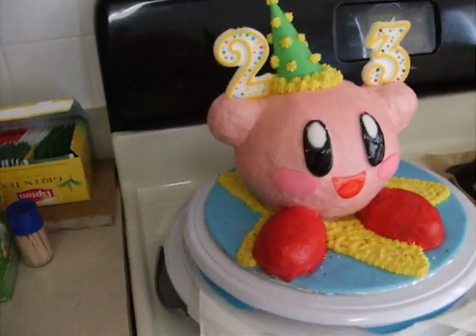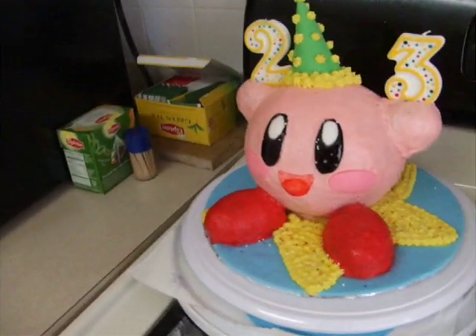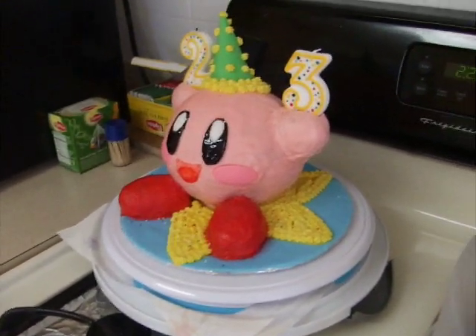I'm going to have to be really, really quiet here because my father-in-law is napping in the other room, but this is my birthday cake, which I just finished.